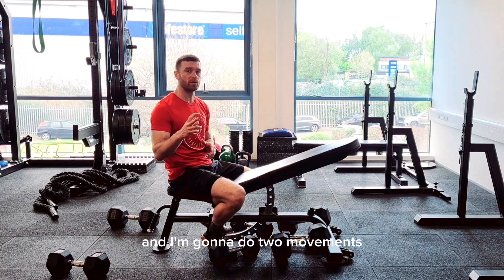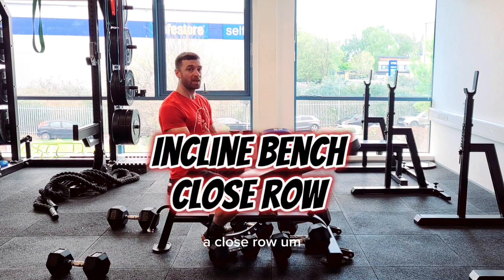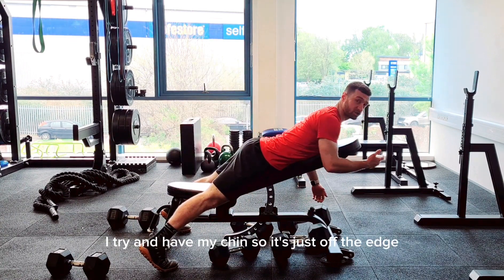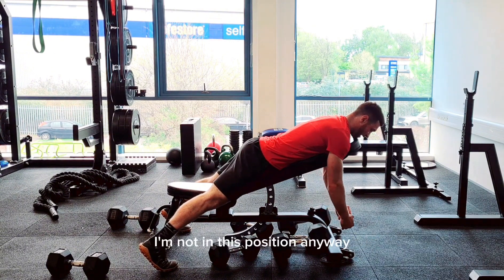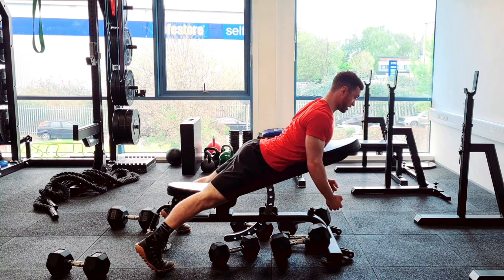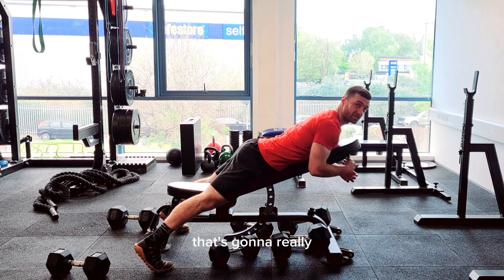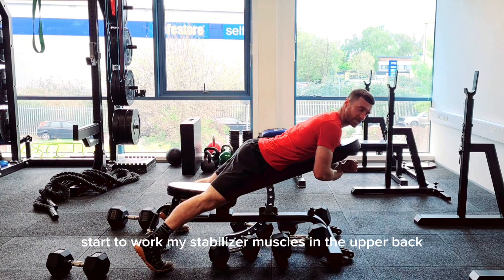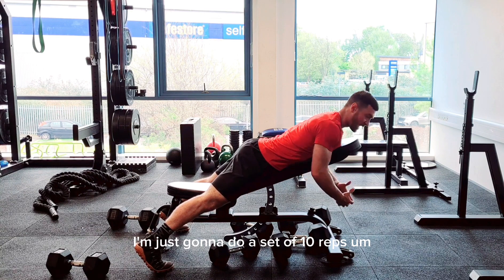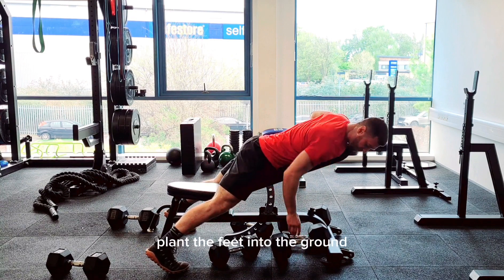The first movement is a close row. Set up with your body long and your chin just off the edge of the bench. When you have the weights, use your upper back muscles to lift your chest off the bench and hold that position — that's going to work your stabilizing muscles in the upper back. Take the weights, make sure they're not too heavy, and plant your feet into the ground.